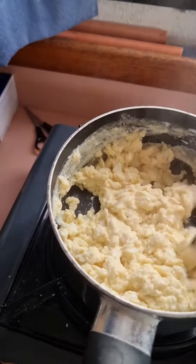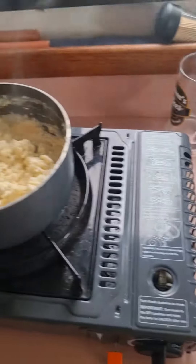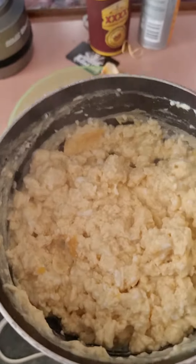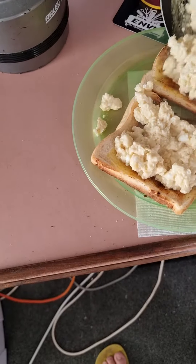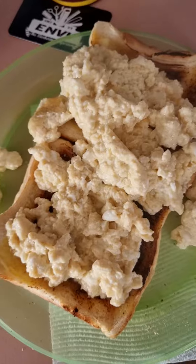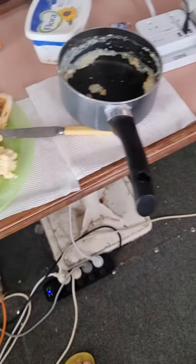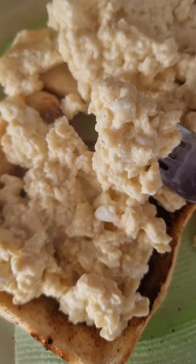Yummy yummy yummy! So remember: four eggs, half a cup of milk, salt and pepper. Mix it all in. Keep mixing it while it's cooking. Look at that — comes out on your toast. That looks delicious, I'll have a try. Mmm!